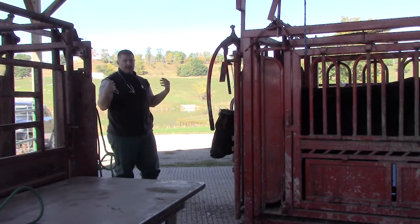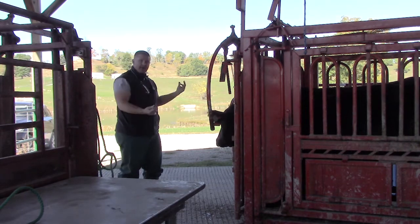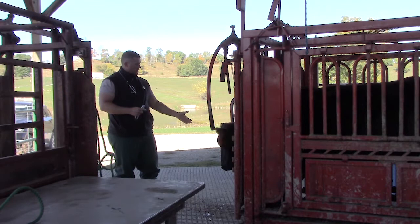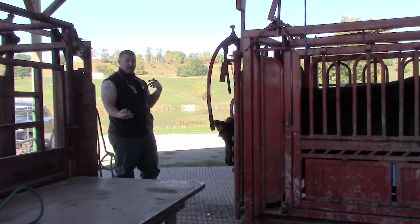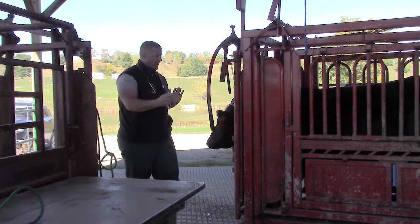In terms of respiratory disease, from the front end of the cow I'm going to look for nasal discharge — both white and paranasal discharge — and check if they're open-mouth breathing or panting. Cows should not be breathing out of their mouth; they should be breathing through their nose.